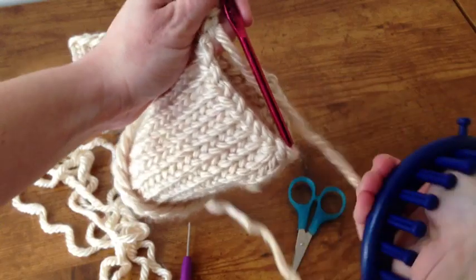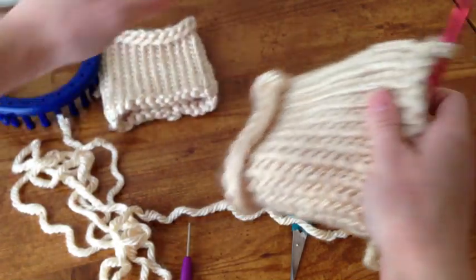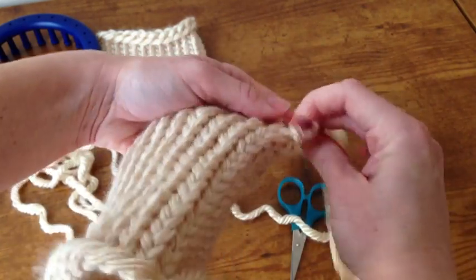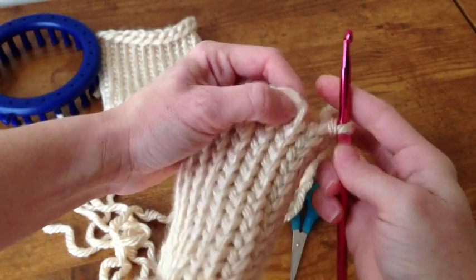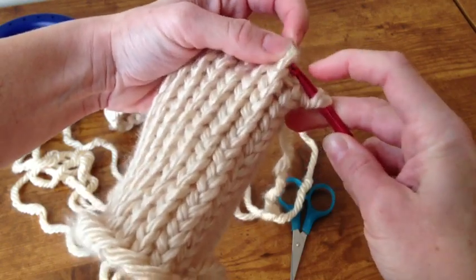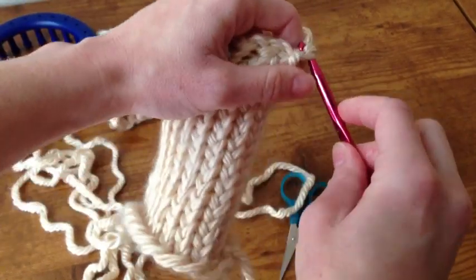Then you can take it off of the loop — there we go. And as you can see there's like a little gap, kind of a hole here. So we're going to go back to the very first loop — it's pretty easy to see — and place the crochet hook into it and loop it through. I'll do one more chain just to knot it off.